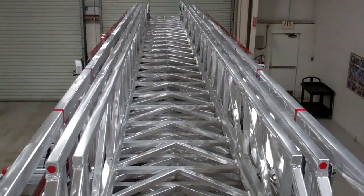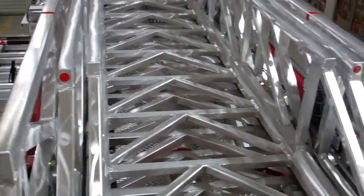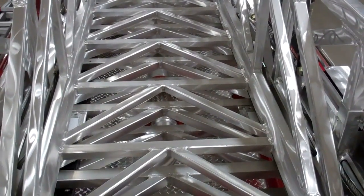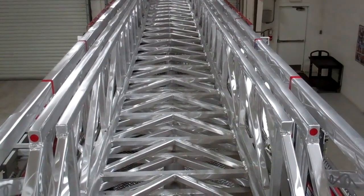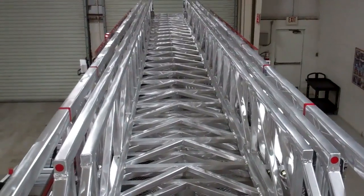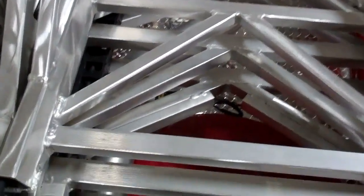This is Slade McClendon with Sunbelt Fire. Today I wanted to do a spotlight on the E1 aluminum aerials. E1 has had great success from the very beginning of designing their ladders with an all-aluminum extruded design. It exceeds NFPA on the structural integrity of the ladder, and we've never had an aerial failure or a tip-over ever in history.